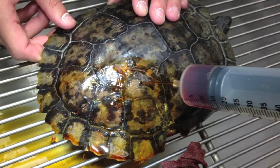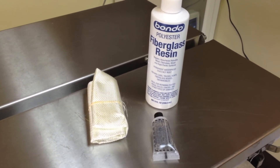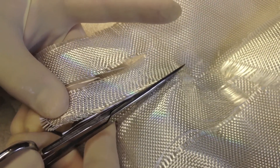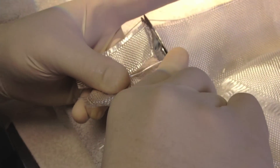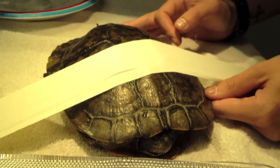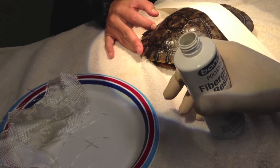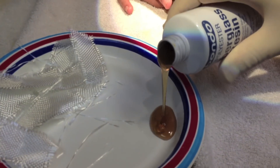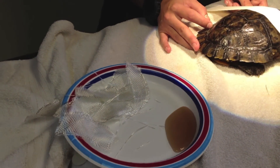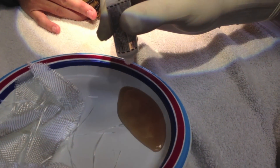How is the vet going to fix that shell? The vet is going to put a fiberglass patch on the shell. Here's the special fiberglass cloth. The turtle doesn't have to be asleep when the shell is being fixed. Now the vet is mixing two chemicals that he's going to put on the fiberglass cloth. This brown liquid is resin, and these drops that he adds make it harden and become super, super strong.